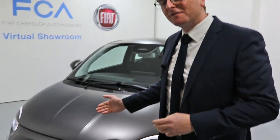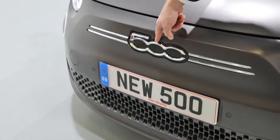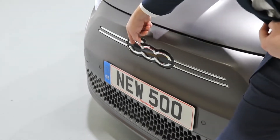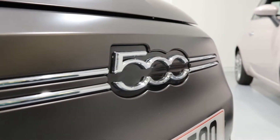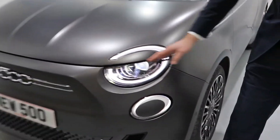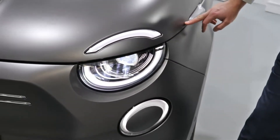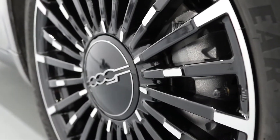Starting at the front of the vehicle, you'll notice that the Fiat logo has been replaced by this beautifully designed Fiat 500 badge. Moving round to the headlights, they sit both below and above the bonnet line, which is a beautiful design feature. This particular model has had the 17-inch wheels — that's a first for the 500.